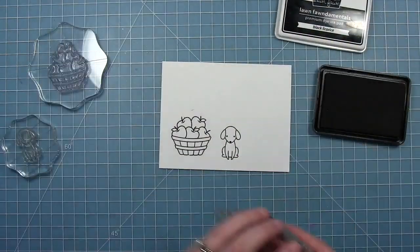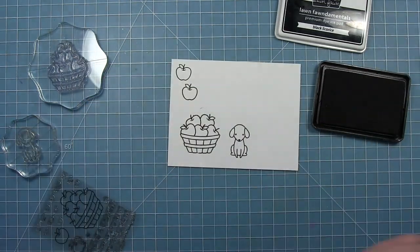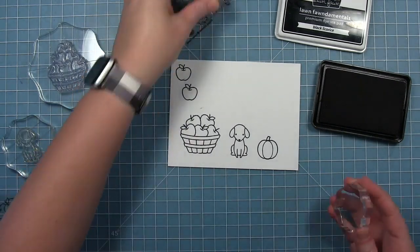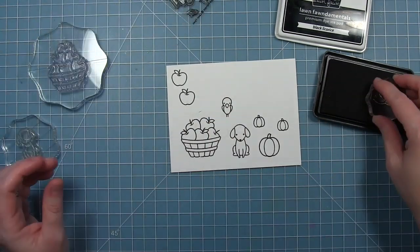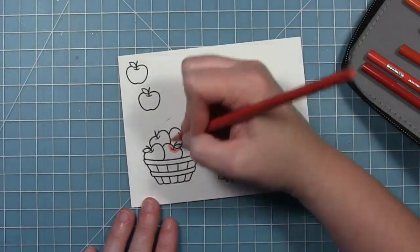I'm going to go ahead and stamp out all my other images. I've got the little dog, I'm going to stamp out a couple of the single apples from that set, and there's two sizes of pumpkin in the Happy Harvest set that I'm going to stamp out. I'm also going to stamp out a couple of the little birds that are in that set to use to decorate my card as well.